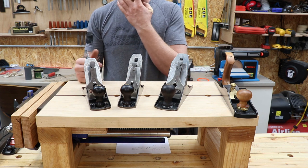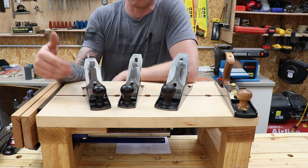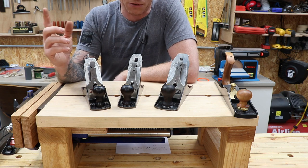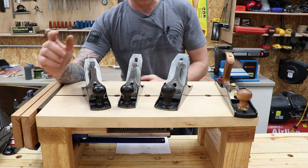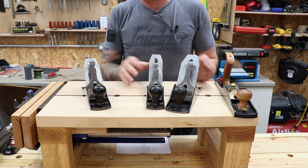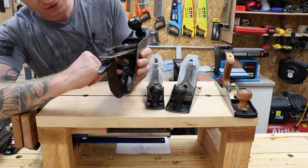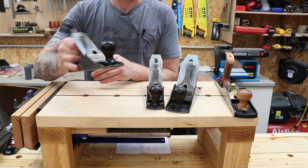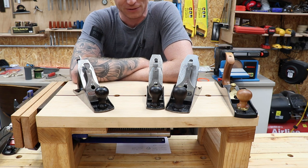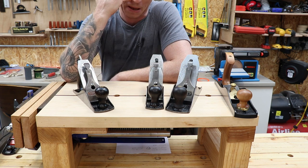These are the Stanley Bailey planes — a guy named Bailey came up with the design, Stanley bought it, made Bailey a manager at one of their factories, and they became known as the Stanley Bailey planes. There's a particularly collectible era called the sweetheart era, which ran from 1920 to 1935. These two planes here are sweetheart planes. This oldest one I own I believe is from 1910 — it has the 1910 patent on the back, rosewood handles, really nicely made, and quite collectible. It's 100 years old and will work for another 100.